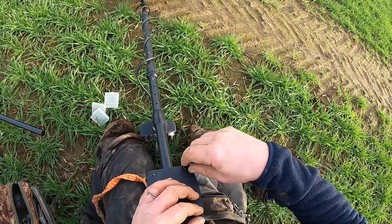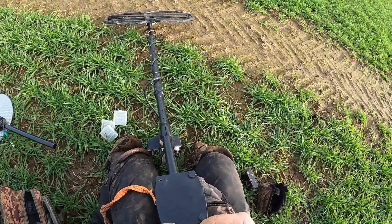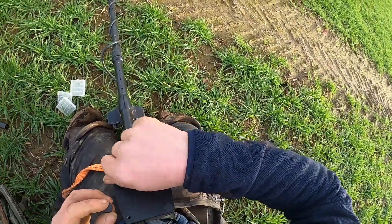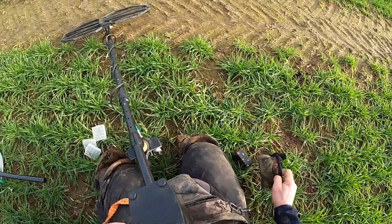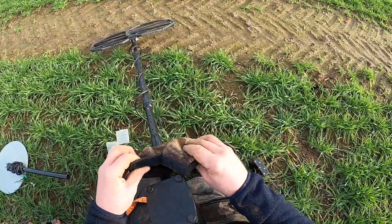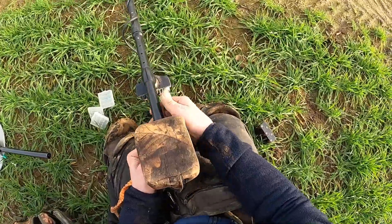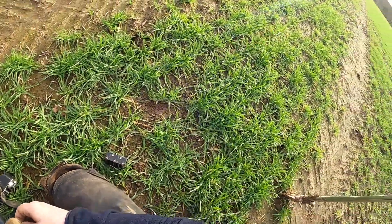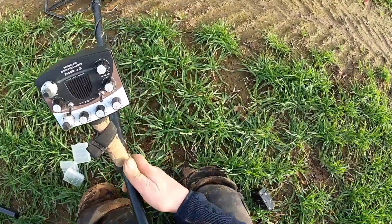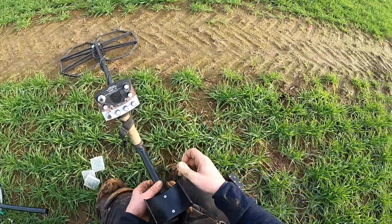Do them up — don't do them too tight and mash the thread up, just keep them semi-tight. I always put this over the battery pack anyway, like that. Just get that grommet on and that's that.